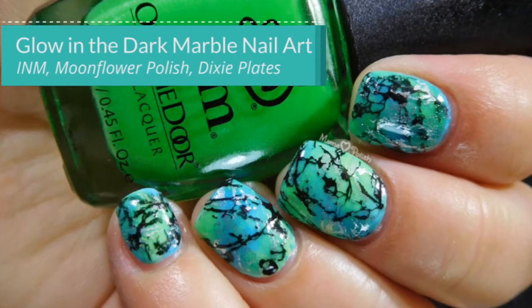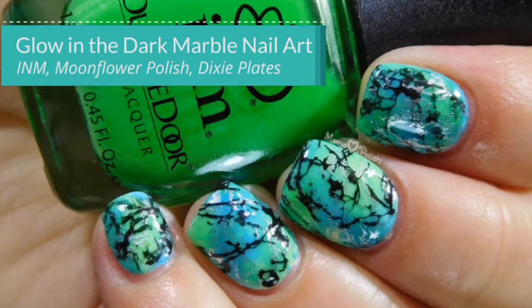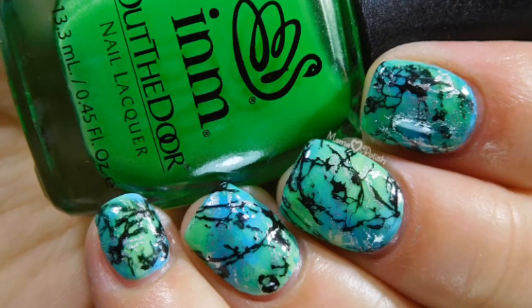Hi guys, my name is Nadia. Welcome to my channel. Today I have a glow-in-the-dark marbled stone kind of tutorial for you guys.